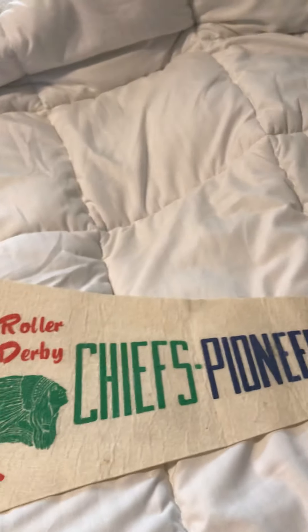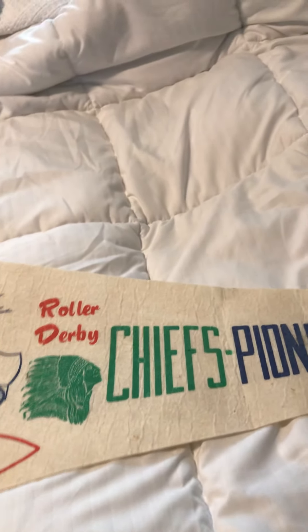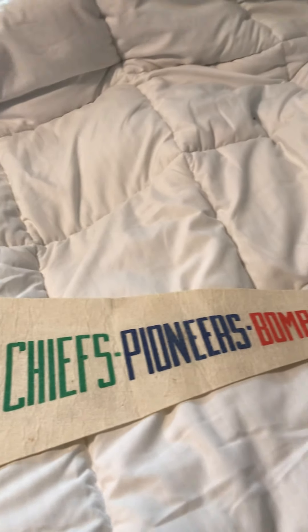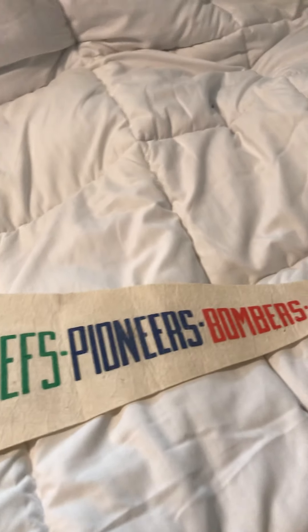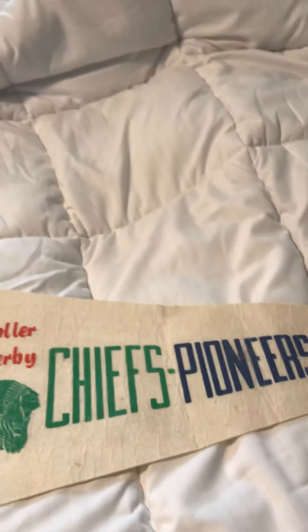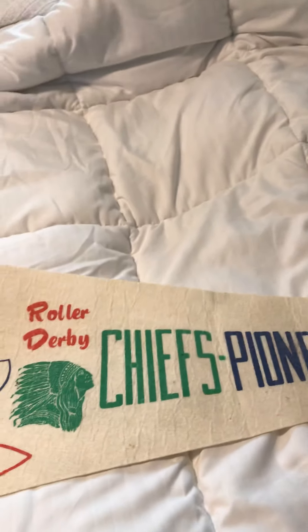I think Cal Stevens won, if I'm not too mistaken. But yeah — it was Charlie O'Connell and the Bombers, Bill Grohl and the Chiefs, Ronnie Robinson on the Pioneers, and Cal Stevens. And they were all doing a match race during halftime. It was a four-man one.